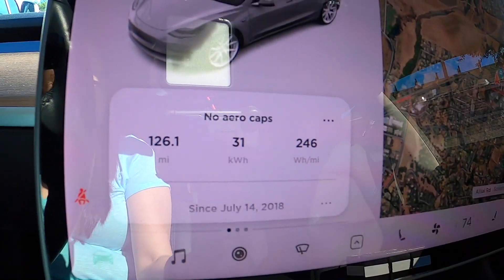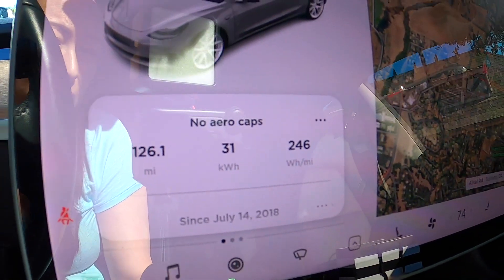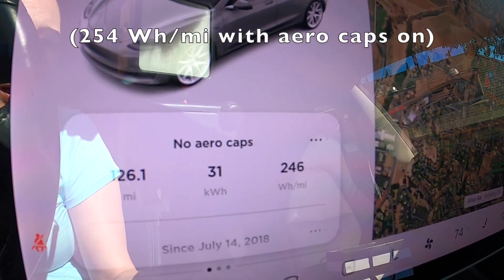I have arrived at Solvang, which is my pit stop — a little charming Danish town in California. I'm going to grab some snacks and spend about an hour. It's 81 degrees today in January; we're having a heat wave. Let me show you my driving efficiency: I've driven 126 miles so far and my average watt hour per mile is only 246. I thought the efficiency would reduce quite a bit without the aero caps on, but it doesn't seem to be the case so far.